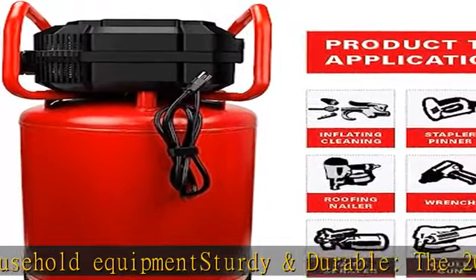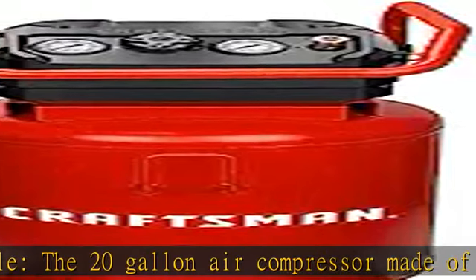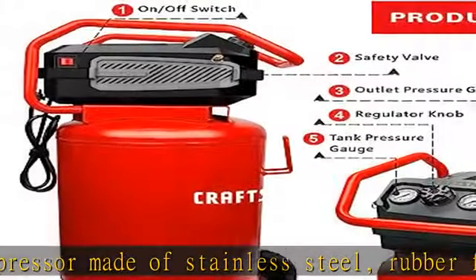What you get: 1x 6-foot cord, 1x ball drain valve, 1x plastic filter, 2x quick couplers, 2x rubber wheels, and a 1-year limited warranty. See more product details in the description to get this product today at the best price.